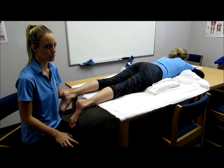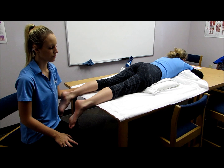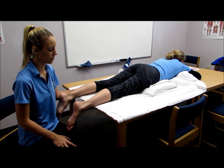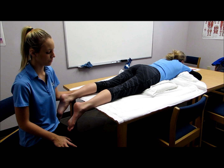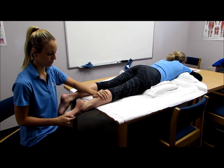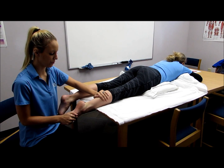The next muscle is the gastrocnemius. To test this muscle, you would have the patient lying prone. You would have the clinician place the patient's ankle into plantar flexion and apply resistance towards dorsiflexion. Hold, don't let me move you.